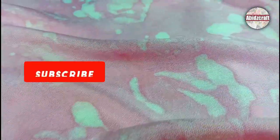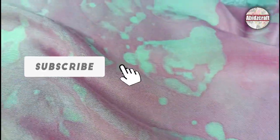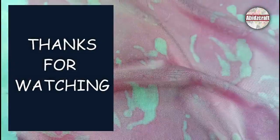Thumbs up if you like my video and don't forget to subscribe if you're visiting my channel for the first time. Thanks for watching, stay safe, stay happy, goodbye.